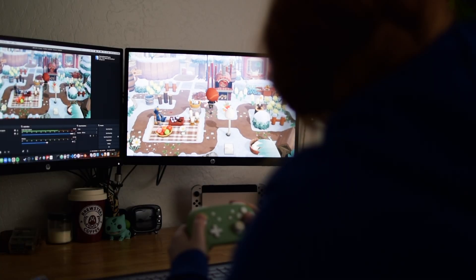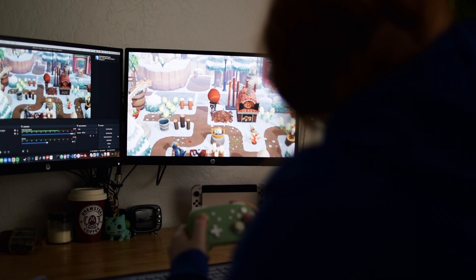Whether you want to start streaming or just record your gameplay, this is how you can connect your Nintendo Switch or any other gaming console to your computer. Hi guys, welcome back to the channel. I'm Maddie the Hippie Hacker and today I'm going to be showing you how I affordably connect my Nintendo Switch to my computer.